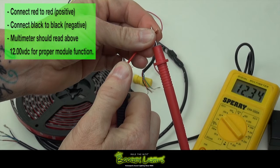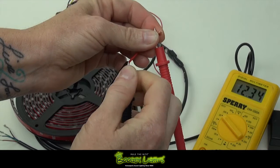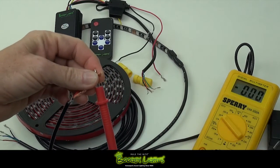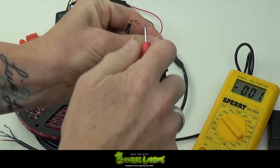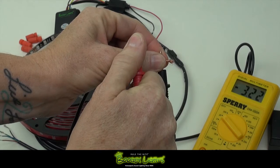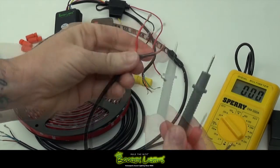Your multimeter should read above 12 volts in order for the BoogieLights module to function correctly. If you're reading below 12 volts, you're going to need to locate a different power source as the lights won't work properly. And if the multimeter displays a negative number, the positive prong is on the negative terminal and vice versa — just switch the prongs around for a correct reading.